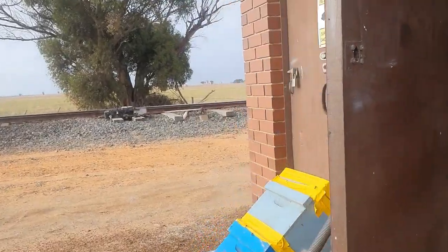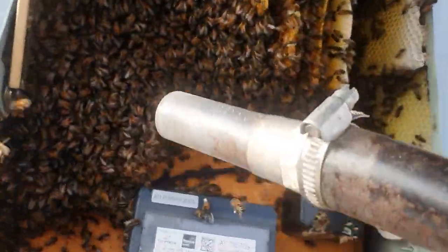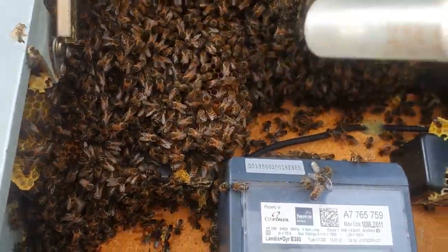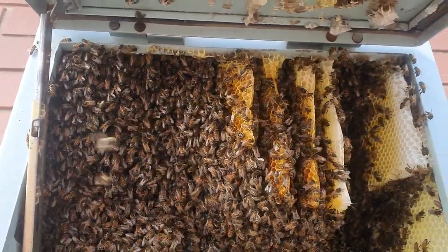We've set up the bee vacuum, so we'll use that to get the bees into the hive box. The queen is still somewhere in here, and then we'll cut the comb and unite them.